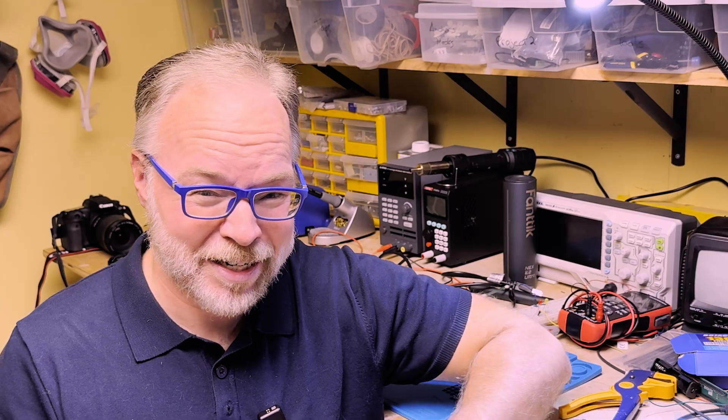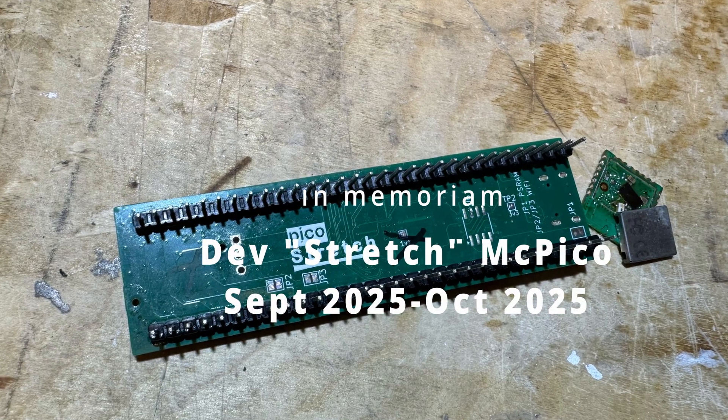And yes, I know my soldering skills need a little bit of work, but only one dev board was harmed in the creation of this video. Thank you.